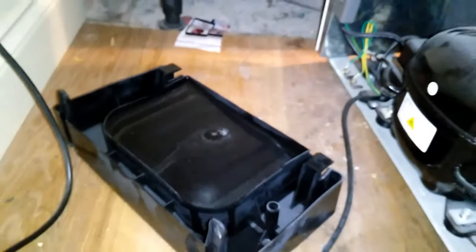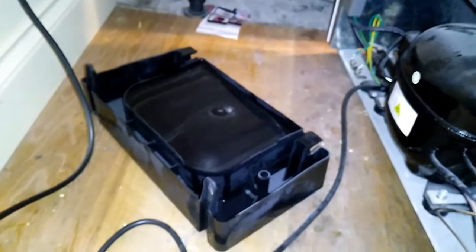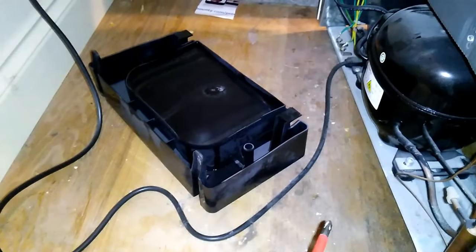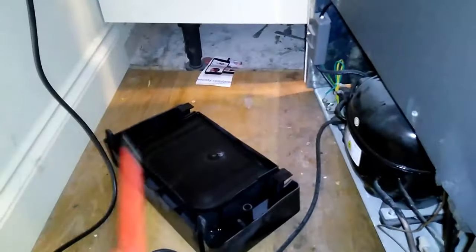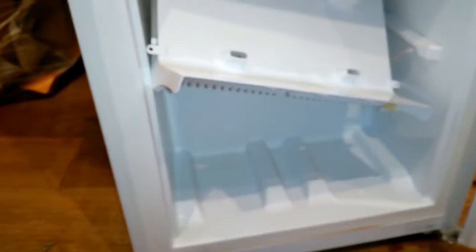The problem with this freezer was there was so much ice at the bottom that even when the water was melting it wasn't able to drain through the system. So the water instead would pour out the front of the freezer and come out onto the floor. All I'm going to do now is empty this water out, put the tray back in, bolt everything back together, turn the freezer on, and hopefully it should work without spilling water onto the floor again.